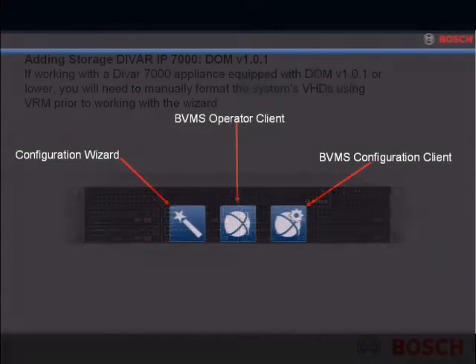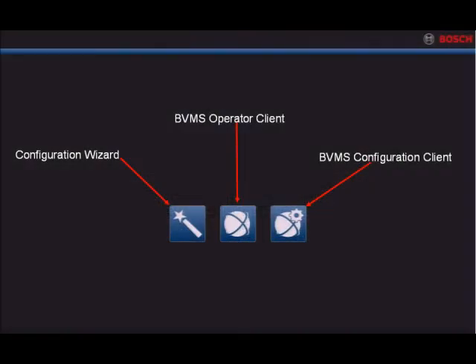After performing the initial boot sequence and the appliance reboots, you will automatically be booted into a kiosk interface. This kiosk interface allows you access to the BVMS configuration wizard, BVMS operator client, or BVMS configuration client.